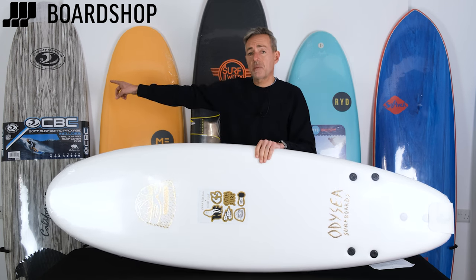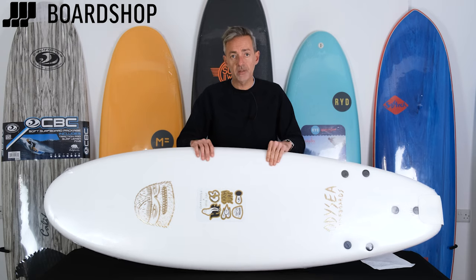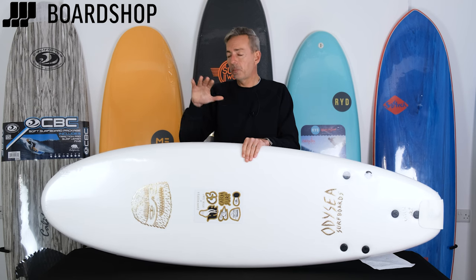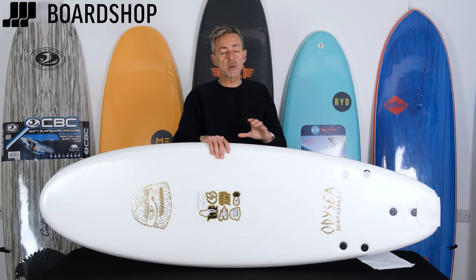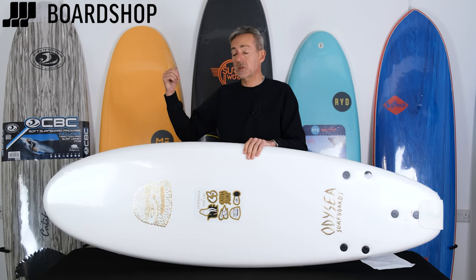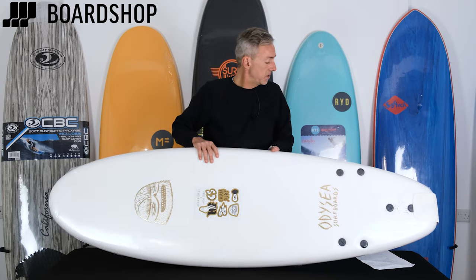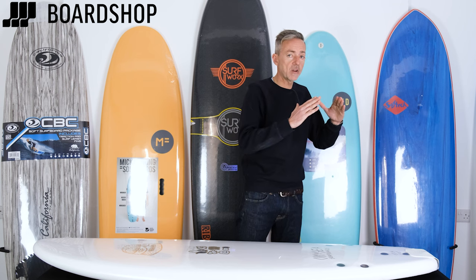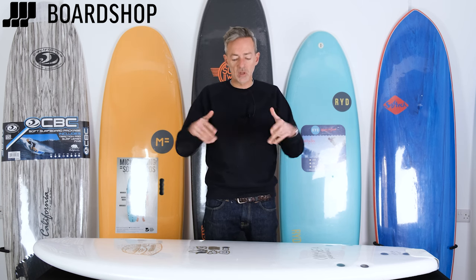Brand-wise: CBC California Board Company, McFanning Surfworks, Ride, Soft Tech, Catch Surf — we only sell the brands that do the job and are going to last, and they're all pitched at slightly different areas. Ride Surfworks make the best entry-level boards, no question. If budget isn't so much of an issue, Catch Surf, CBC, and Soft Tech provide really good boards in a whole range of sizes. Some brands — Soft Tech in particular — make slightly more advanced shapes that look more like a pointy surfboard, aimed at the better surfer who wants to have fun in small waves, as does Catch Surf.